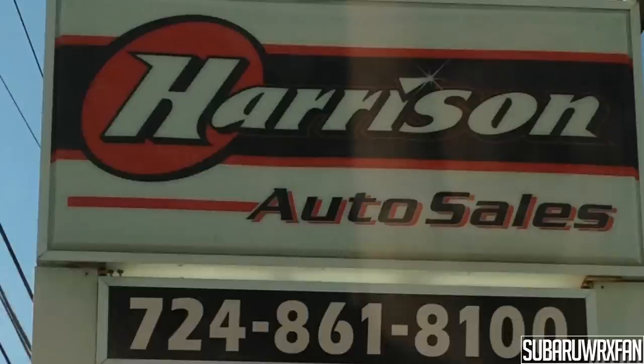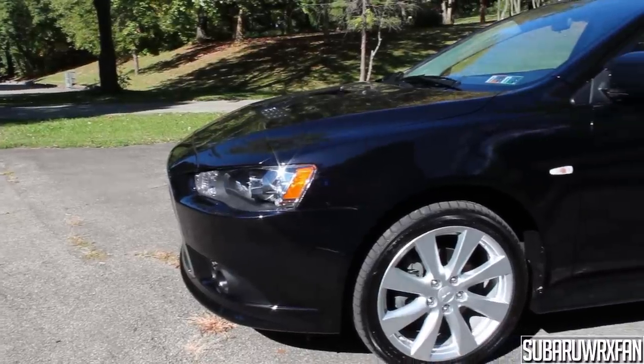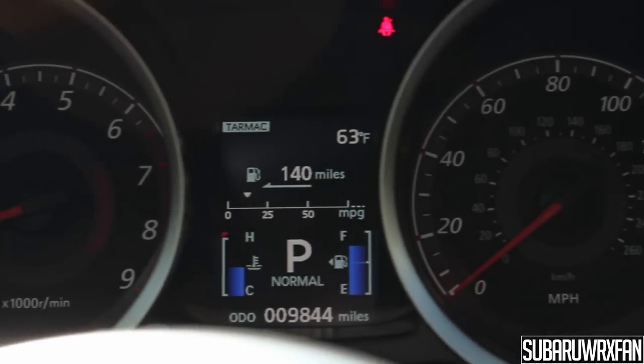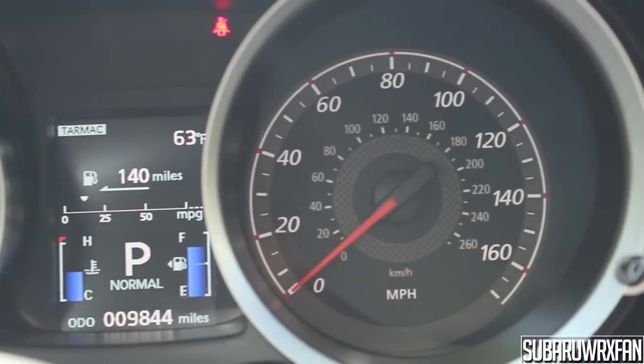So anyway, thanks for watching guys. A huge thanks to Harrison Auto Sales once again — this one is available on their lot if you're interested. Being used, this one has less than 10,000 miles, so you save yourself a good amount of money. If you want a cheaper Rally Art that's basically brand new, give them a call. Thanks for watching guys, I'll see you next time. Take care.